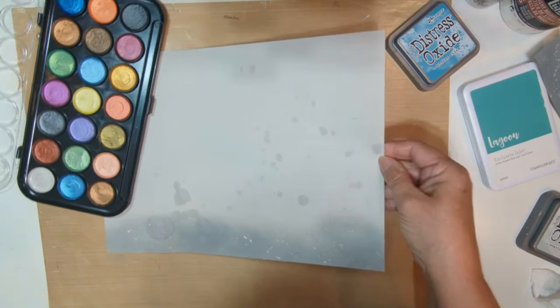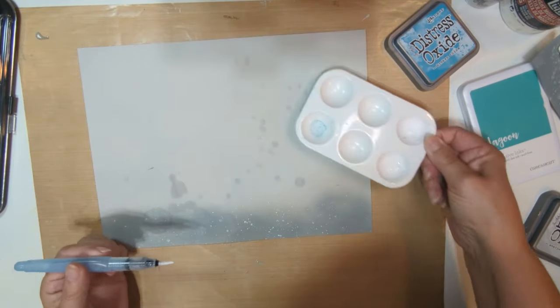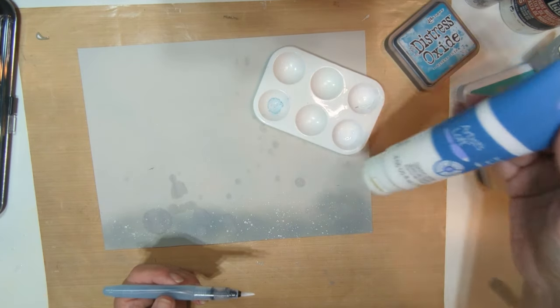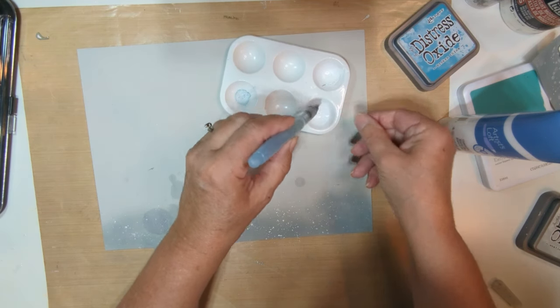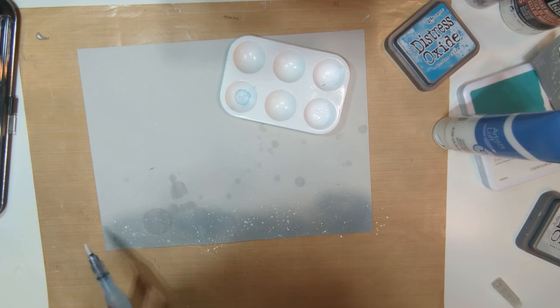Let me hold that up so you can see that shine. So that looks good. Then I wanted to add some more of a deeper white color splatter — I've got acrylic titanium white paint, which I got at Joann's or Michael's. I put a little bit in my dish, add some water, and again just flick to get some of that white splatter on the page.